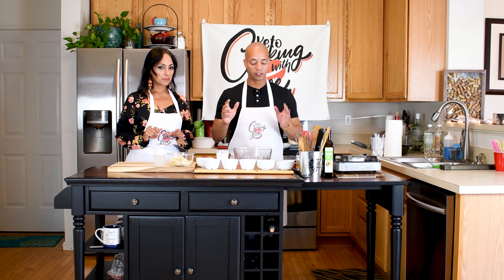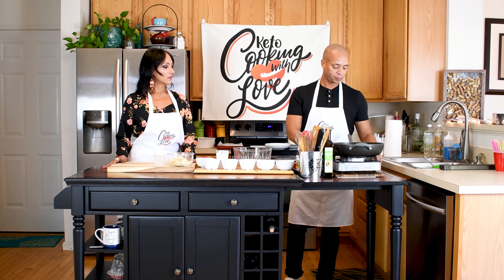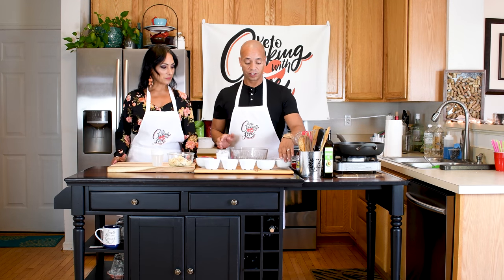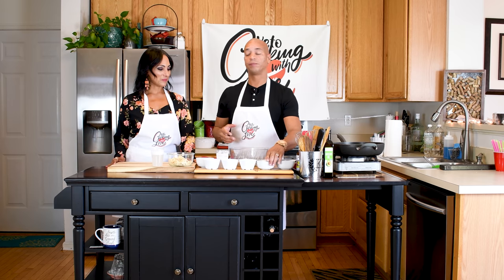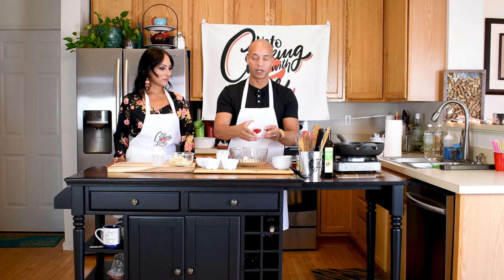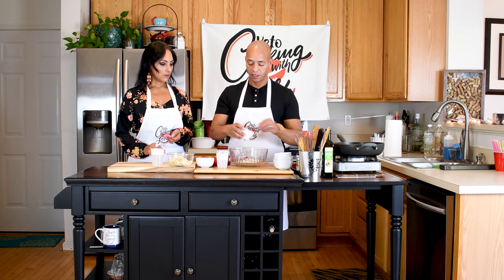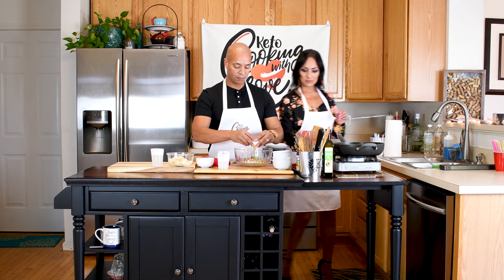This recipe is very simple — just a few ingredients. I'm going to get my pan going so it can be nice and warm when it's time to fry. We have three quarters cup of almond flour, a quarter cup of coconut flour, a little bit of diced red bell pepper, some minced onion — you can use a shallot as well — and then some green onion for a nice fresh pop of flavor. We're going to put in a couple of eggs.